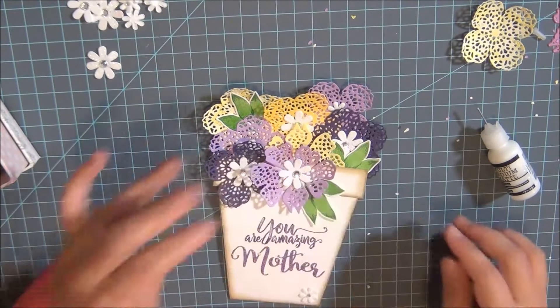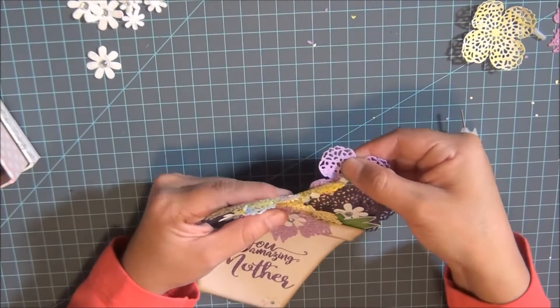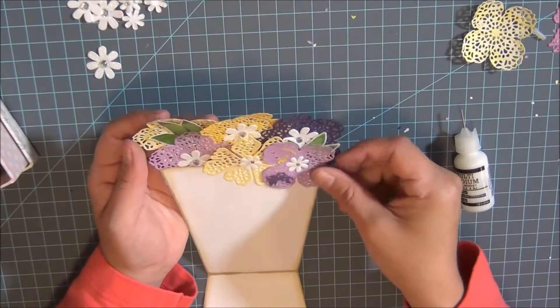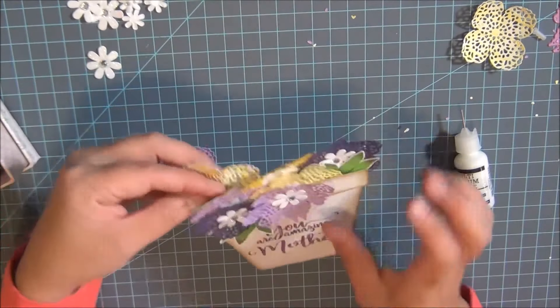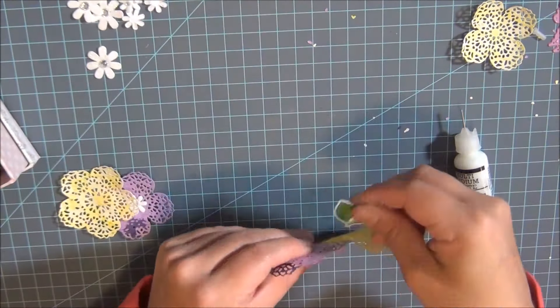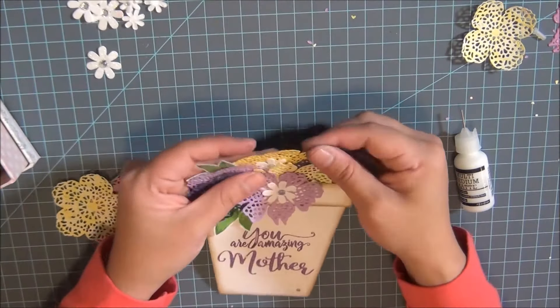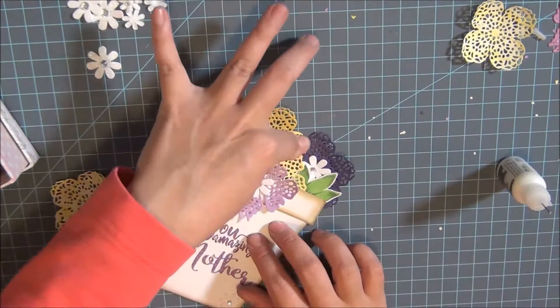I'm going to leave you guys here. All I'm doing now is removing the additional two dies I mentioned earlier because it was too tall and didn't look like an even flower pot. Adriana has joined me so we're gonna leave you here — we want to wish you a good week, God bless, and a good weekend as well. Have a good one, bye bye!